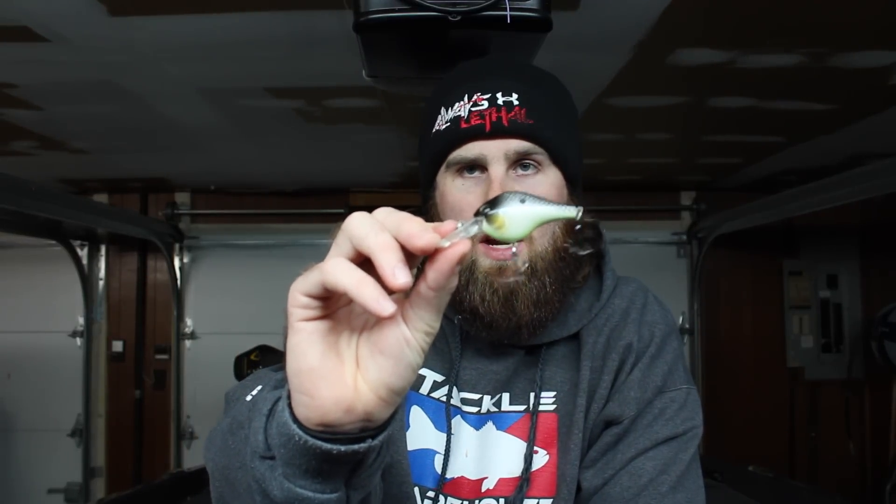First things first, it is the Digger. It comes in three sizes: you have your 1.5, your 2 inch, and your 2.5 version. This one is actually the 2.5, and here is the 2 inch. I actually don't have one of the 1.5s — it's kind of just too small for me. This one weighs 9/16ths of an ounce, the 2 inch weighs half an ounce. This one dives anywhere from 8 to 10 feet, the 2 inch dives 5 to 8 feet, and the smallest one dives 3 to 5 feet.